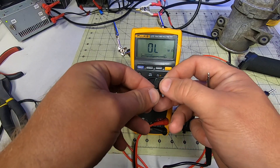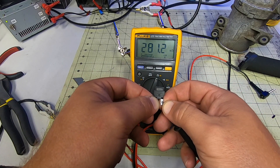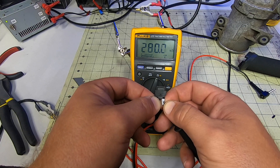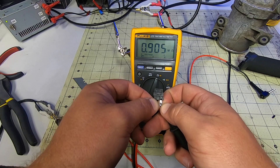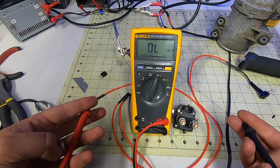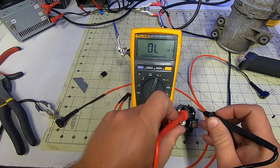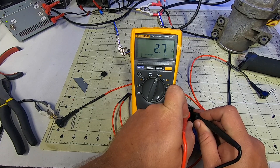Anytime you have a high inductive load like this, you have to consider a means of protecting anything else that could be affected by it. Some smart person figured out that if you throw a one-way valve across this coil, when it de-energizes and starts flowing backwards, it will dissipate locally and not travel upstream. The diode symbol has a triangle pointed in the direction of flow and a line indicating the way it won't flow.